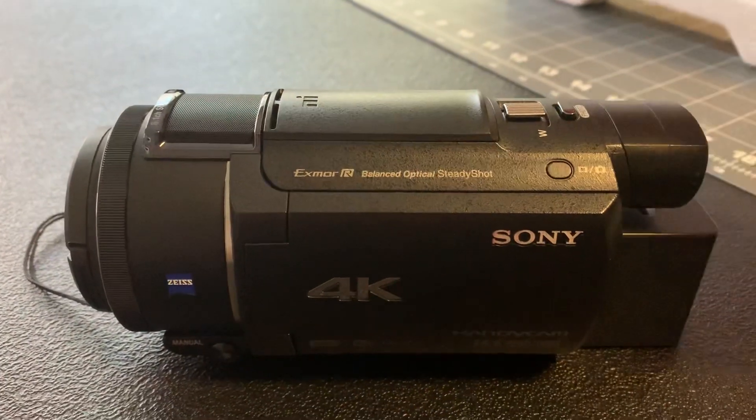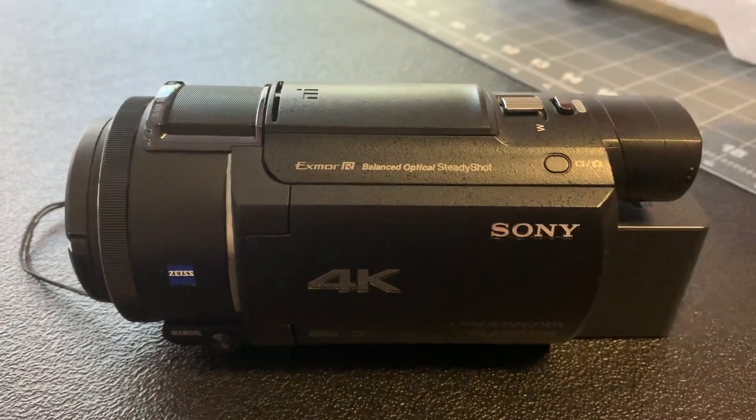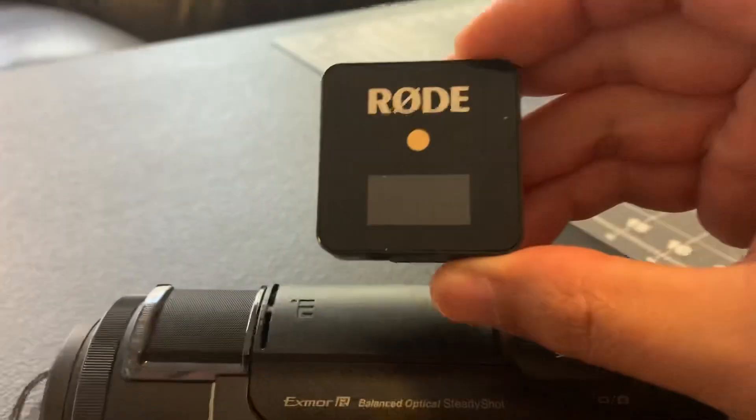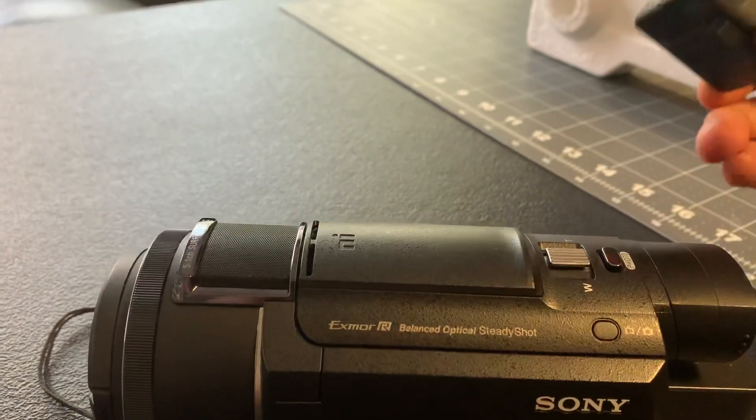But when you're moving around and the camera is staying still, it doesn't do all that great. So what I did was I bought a Rode Wireless Go, and this is the receiver for the Rode Wireless Go system.